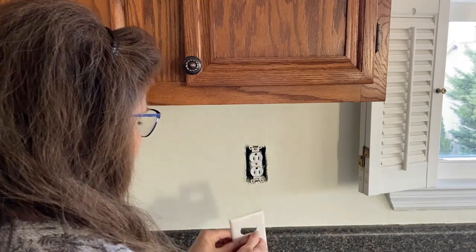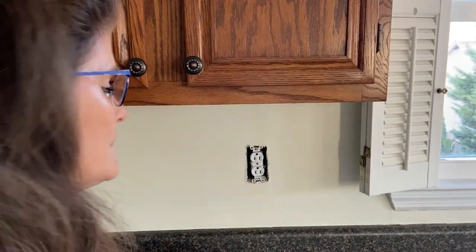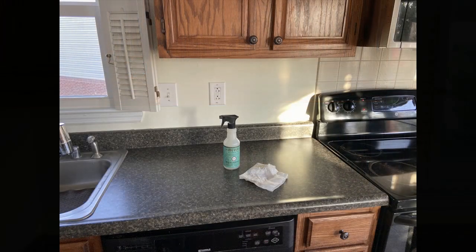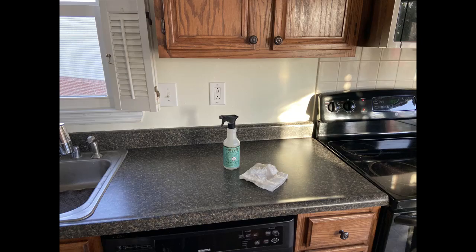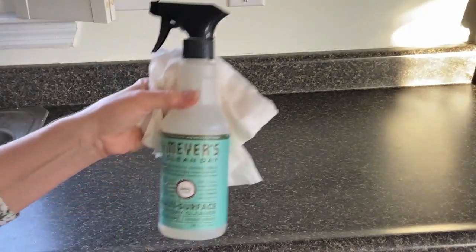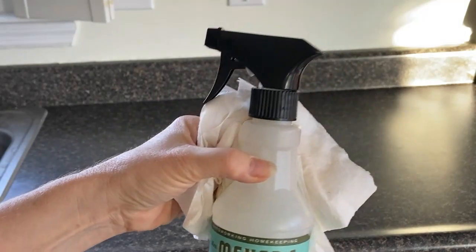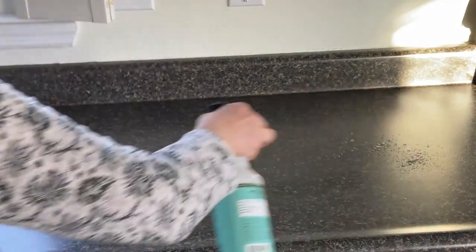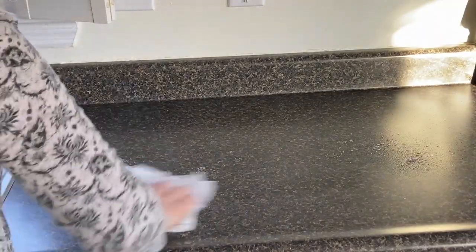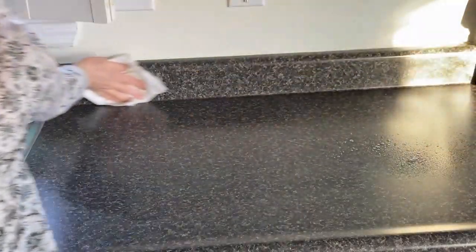Here I'm removing the outlet covers and I keep my screws with those so I don't misplace them. After removing all of those, I'm going to wipe down the countertop with one of my all-time favorites — Mrs. Meyers Basil Scent. It does a fantastic job of getting rid of dirt, grease, and grime. I want my countertops clean because I'm going to be laying cut strips of wallpaper on them and I don't want that to interfere with how well the wallpaper adheres to the wall.